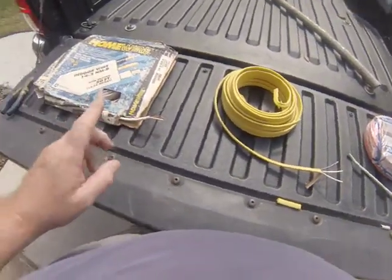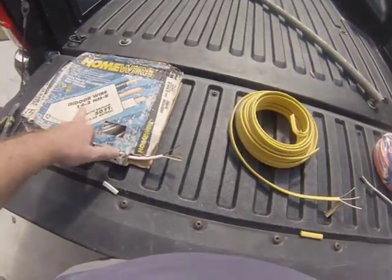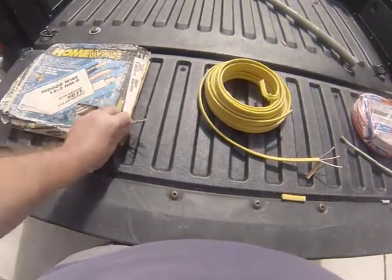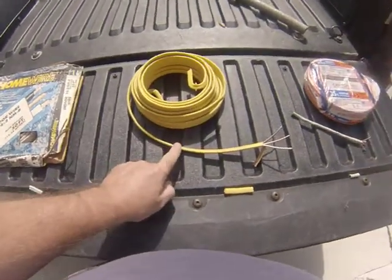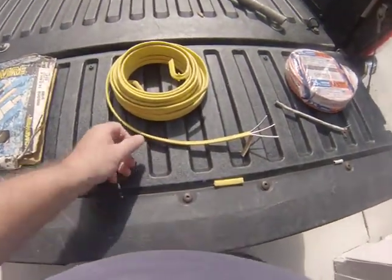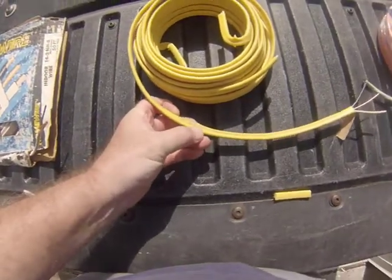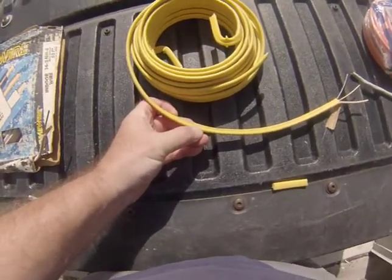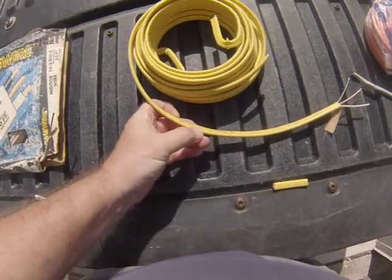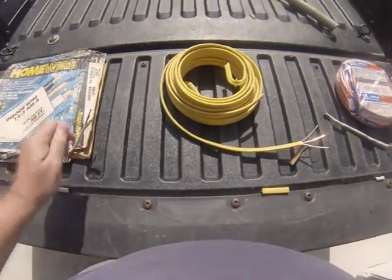The other thing you'll quickly come to understand is that 14-gauge Romex is going to be cased in white, and 12-gauge Romex is going to be cased in yellow. You can see here — it's a little bit hard to see because of the way the printing is smeared on this particular cable — but right there you can see 12-2. 12-gauge Romex will always be yellow; 14-gauge will always be white.